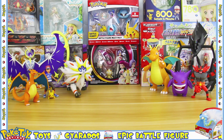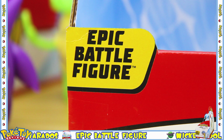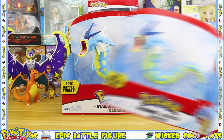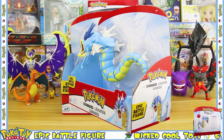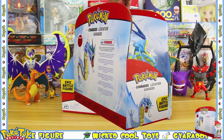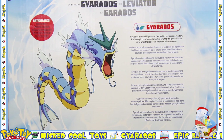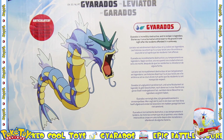Hello! Today's Pokemon review is on Gyarados — this is the epic battle figure by Wicked Cool Toys. We've never had a Gyarados of this size before, so when I saw pictures that they were making this, I was super excited to get hold of it. And here it is, looking awesome! On the back we see some info on Gyarados.